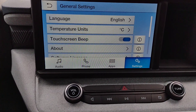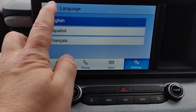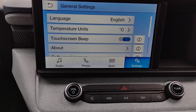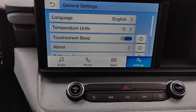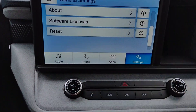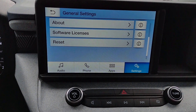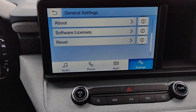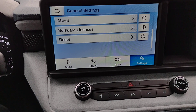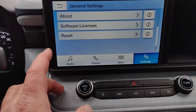Under general, you get to choose the language — English, French, or Spanish. Temperature in Celsius or Fahrenheit. You can choose whether you want it to beep every time you touch the screen. We've got software licensing and the reset. Down the road when you sell or trade your vehicle, go to reset and it'll lock out your phone features and any personal settings, putting it back to the original factory defaults.